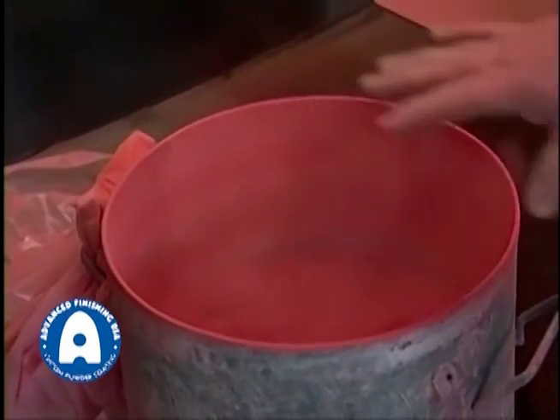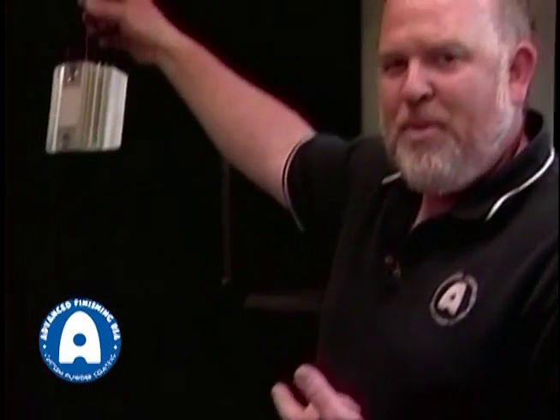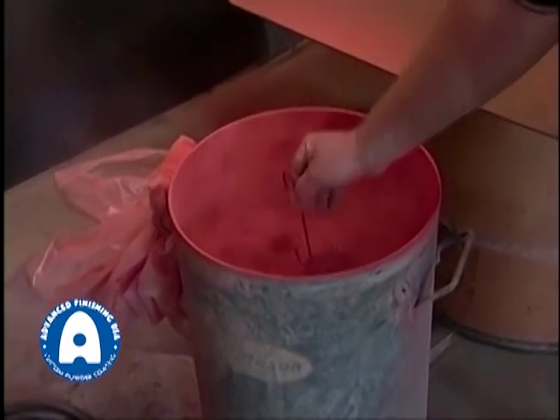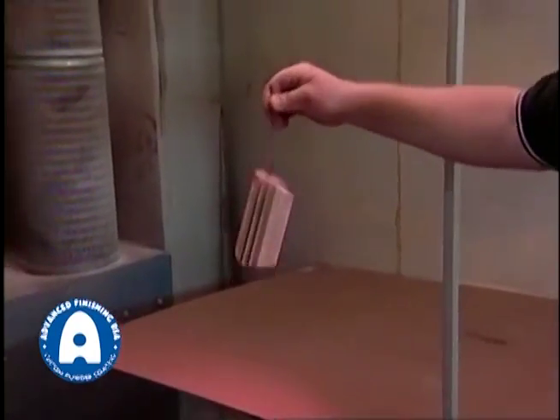With this basic process of fluidization, we would take a hot part — this is not a hot part, but if it were, we'd take it down very hot, dip it into the fluid bed, and the powder would melt to it. Then we would blow off the excess, hang it on the line, run it back through, and let the temperature cure the powder. That's the basic fluid bed dipping process.